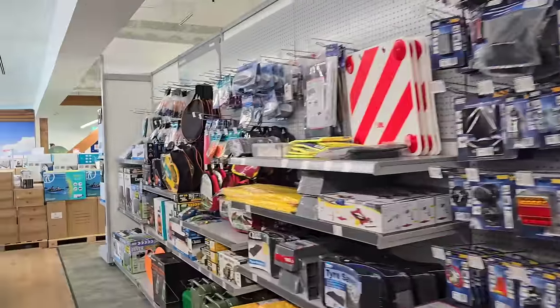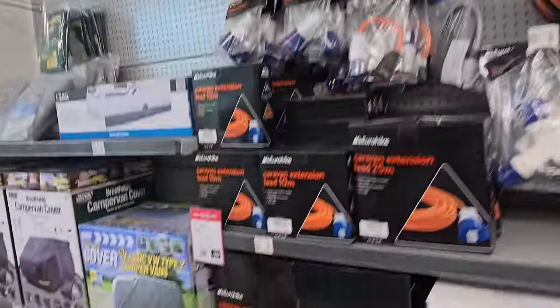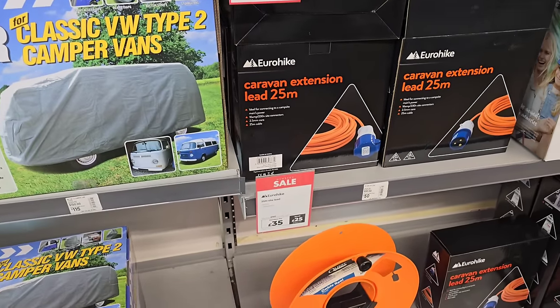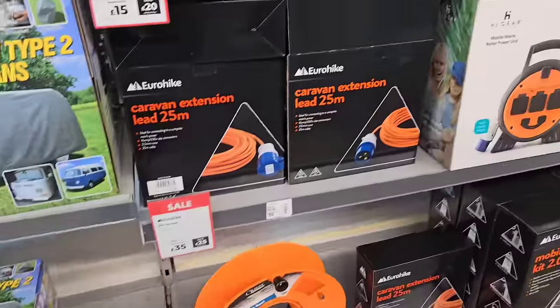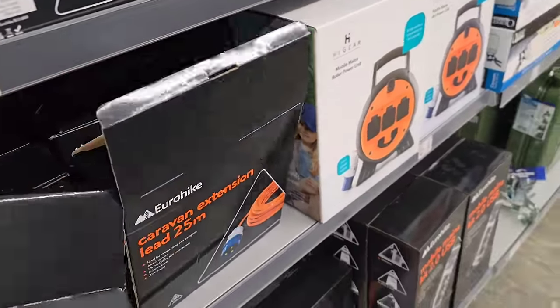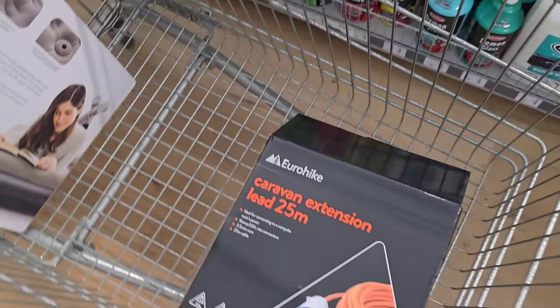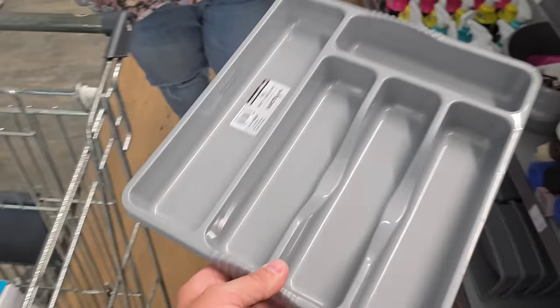We're hoping to find what we need here - we need the electric hookup. Oh, here we go - 35 quid. Members pay 35, should have been 60, so we'll have one of them. 25 should be enough - perfect.